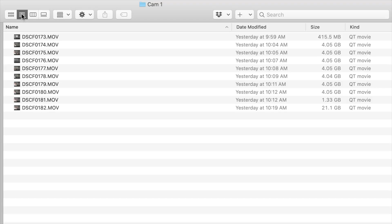Camera manufacturers such as Fujifilm are in a constant battle to make sure that the size of these video files — the ones that are stored on the SD card — are as small as possible. Chroma subsampling is a technique that your camera uses to help reduce your video file size by throwing away color information.